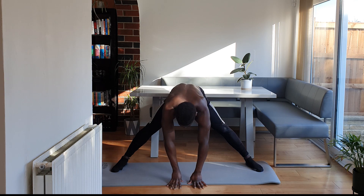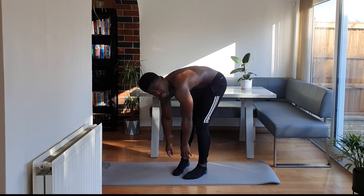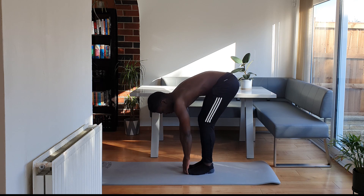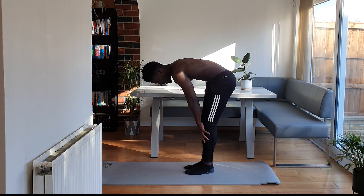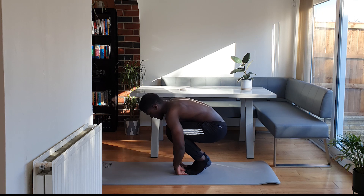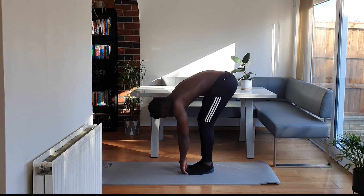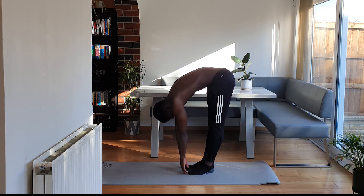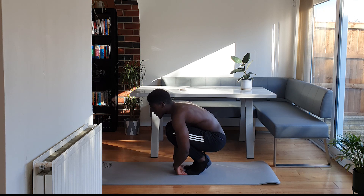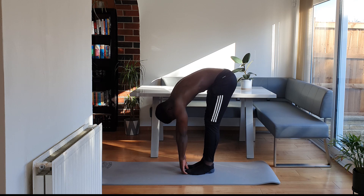We're going to take both hands to the floor, bring both of our feet together. I'm going to turn around so that you guys can see me. With our hands on the floor, as low down as we can get them — here if you need to — we're going to bend at the knees, breathe in. And extend the legs, breathe out. Really round the back as you come up. Breathe in, breathe out.